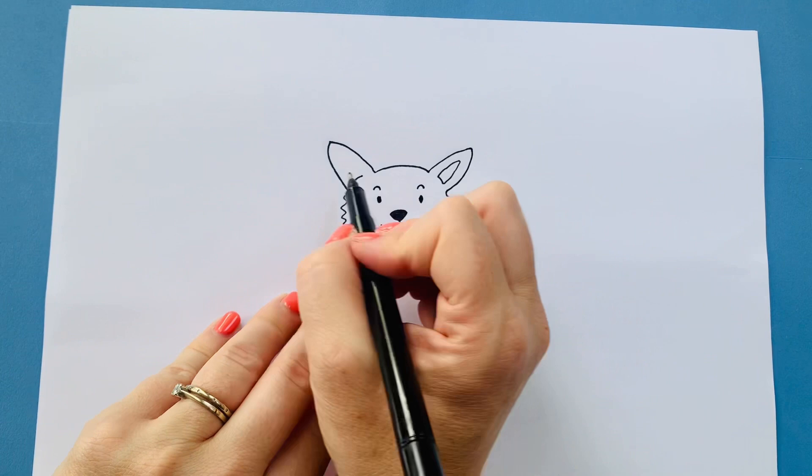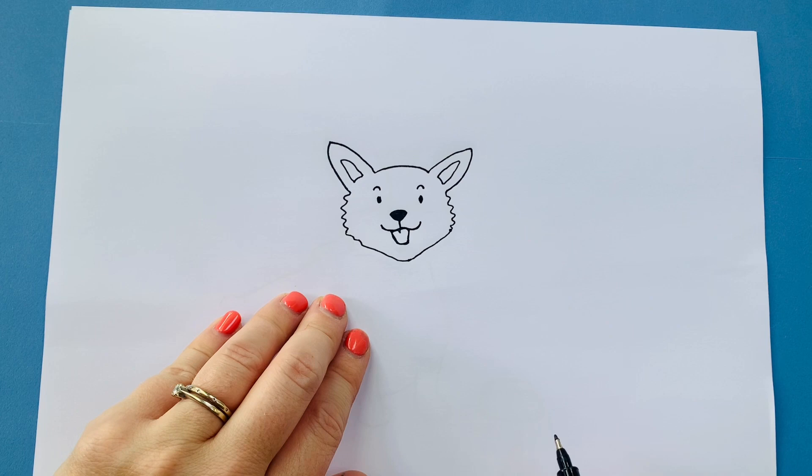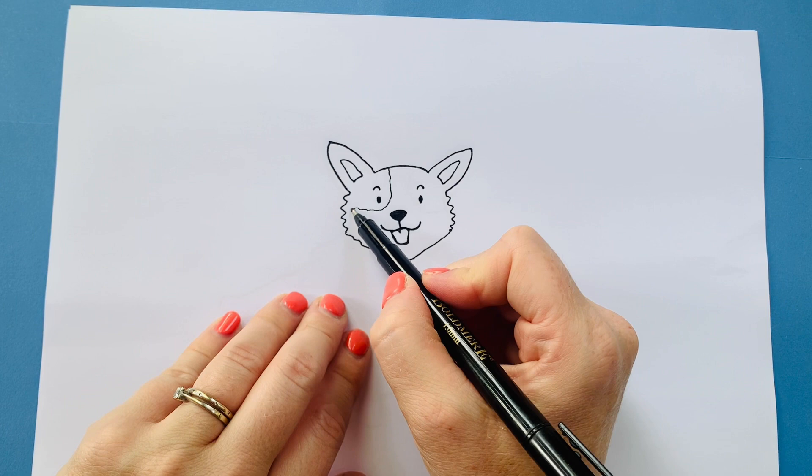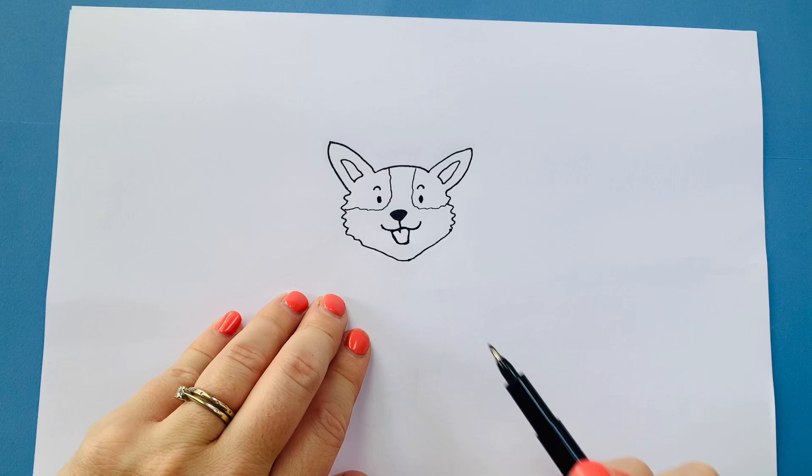What corgis have when you colour them in is orange and white patches. The white patches come down through the nose like this and around like that. I'm doing it quite wiggly because of the fur, and I think I'm going to do a little bit of a white patch there as well. So those bits would be orange.